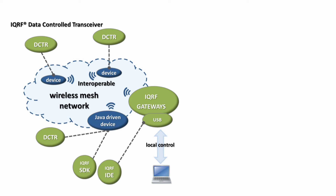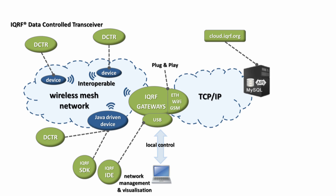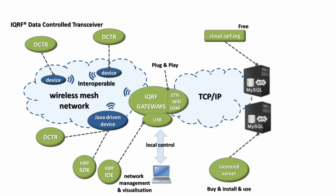The IQRF IDE is a very advanced software supporting not only development and debugging of your application, but also network management and visualization. Very often you will need to control your network remotely. That's why we developed plug and play Ethernet, GSM, and Wi-Fi gateways that get automatically connected to the IQRF cloud. The IQRF cloud is free, but if you want to have your data transferred directly to your database, you can buy a license and integrate the IQRF cloud into your server. We also support IQRF Alliance members to develop their own gateways that can get connected to the IQRF cloud as well. There is a very simple API to send commands from your website to the IQRF cloud and control your devices or read data from your devices through the IQRF network.